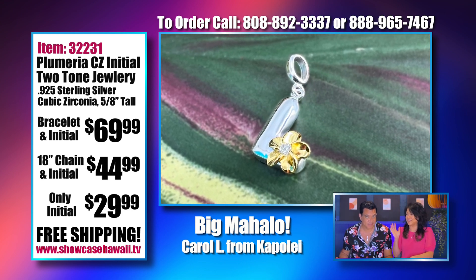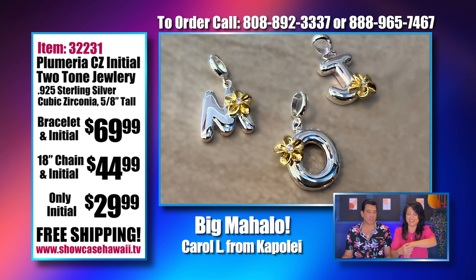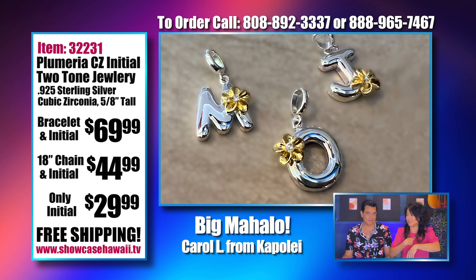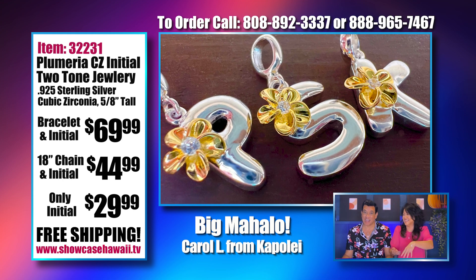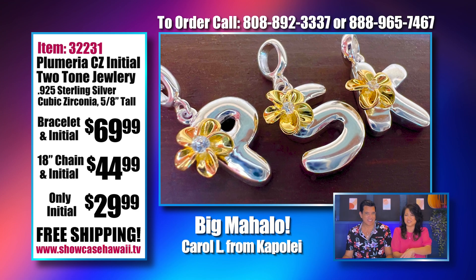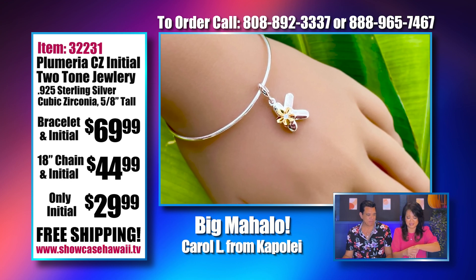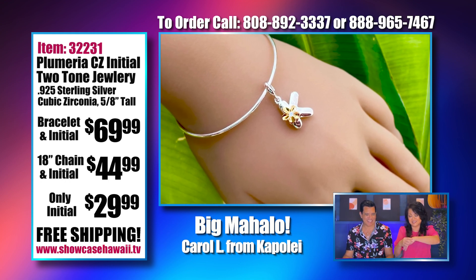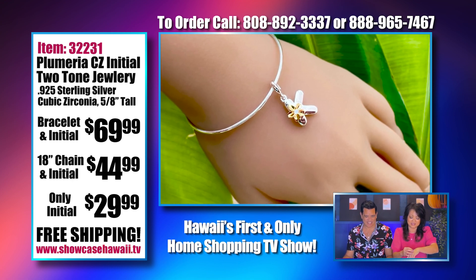I was thinking, if we were just dating, you would probably give me your initial instead of my initial so I would wear your initial — if we were 14, maybe. Do people still do that? That'd be kind of cute. Someone would ask, 'Why are you wearing W?' and you'd say, 'Because I belong to him.' Of course, it would have worked for my maiden name too.